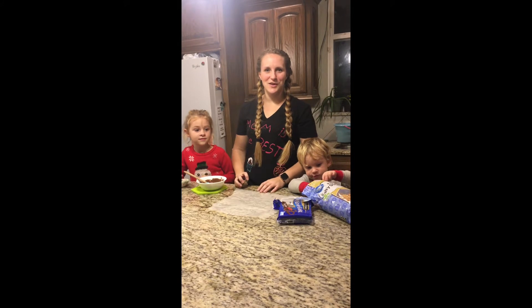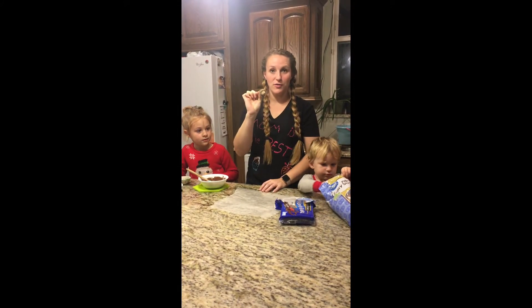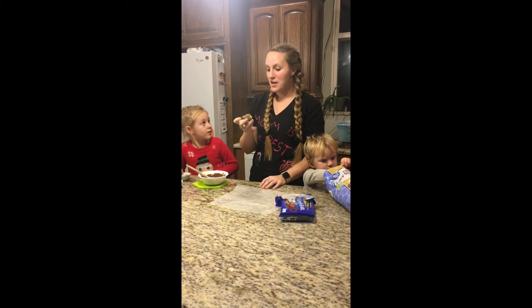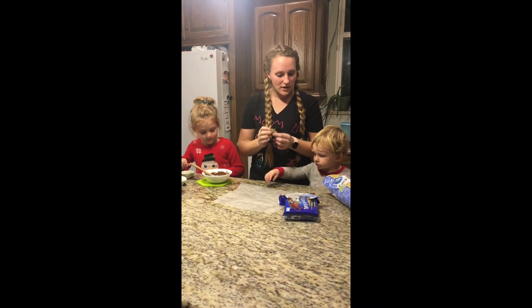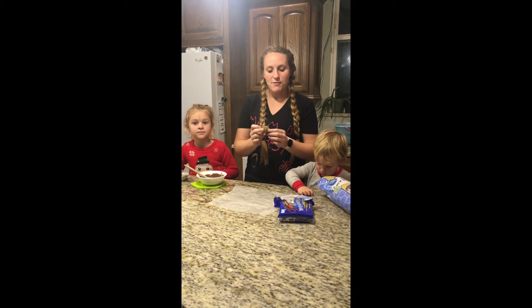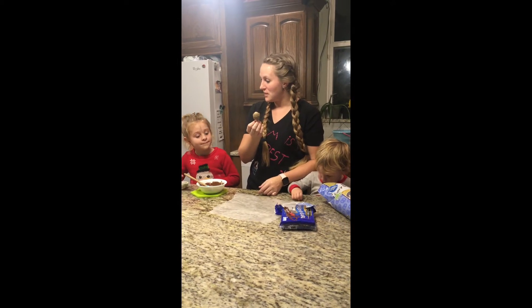Hey kids, it's time for another cooking lesson. Today we're going to talk about acorns — they're all over the ground outside our house right now. We're going to talk about how these acorns fall from the tree and they're kind of small compared to the big oak trees that are in our backyard, aren't they?